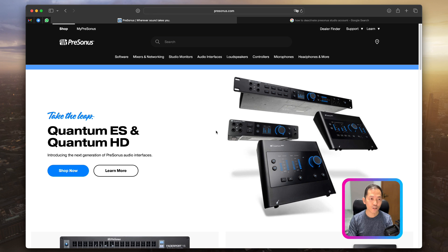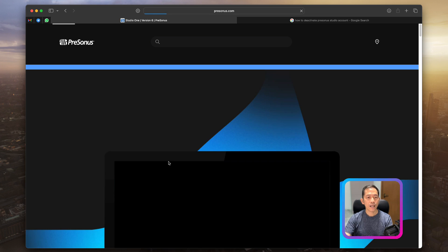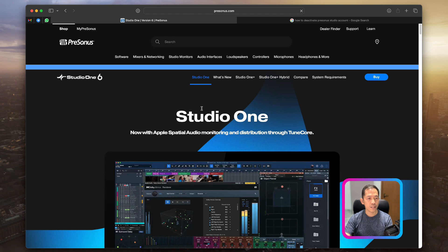For those of you who have not installed Presonus Studio One Prime, don't worry — it's entirely free. You just need to know how to install it. First, go to presonus.com. Once you are at the website, navigate to the top left corner under 'Software', and you will see Studio One. You'll see Studio One, Studio One Plus, and Studio One Plus Hybrid — don't worry about those, just click on Studio One.